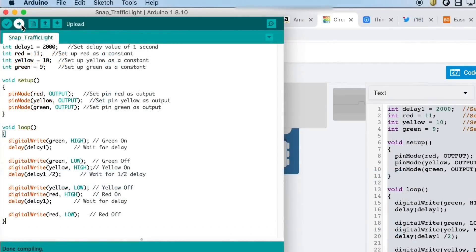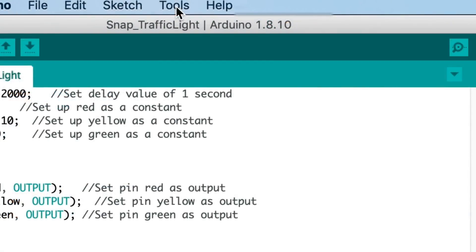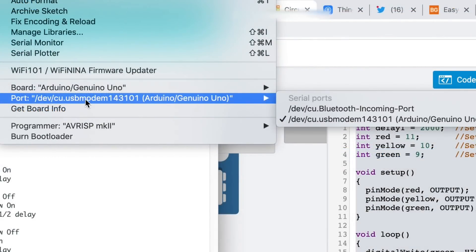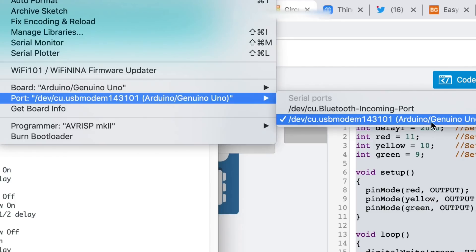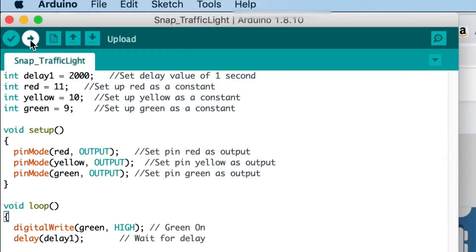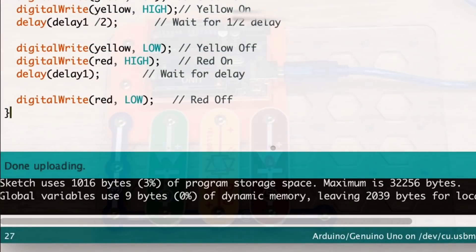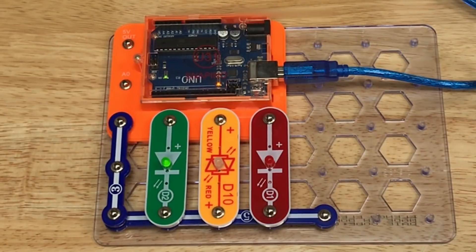Now I need to make proper connections to the Arduino. I'll go up to tools, select the Arduino board, and also select the proper USB port that I'm connected to, and we're ready to upload. I click on the upload button, it compiles again and then programs the Snapino. And here it is — the same program running in actual hardware on the Snapino setup.